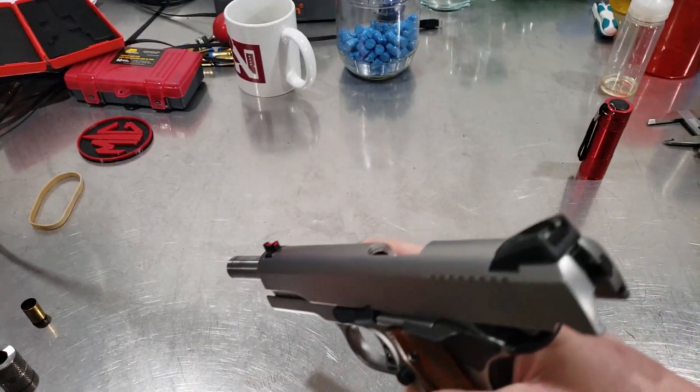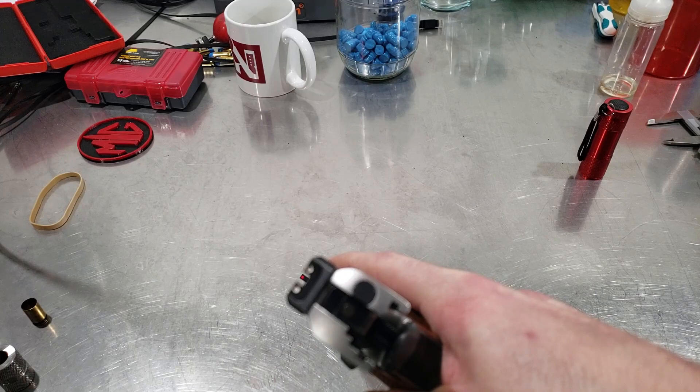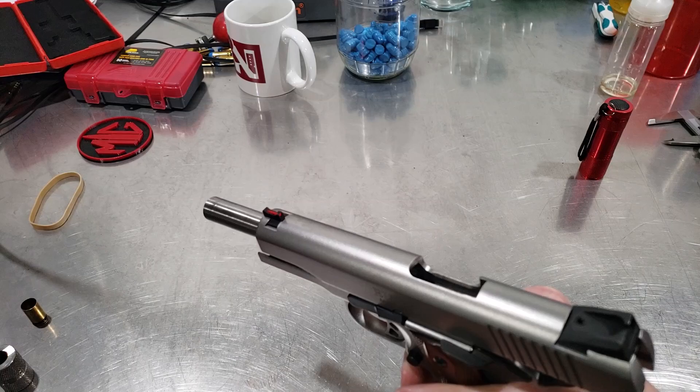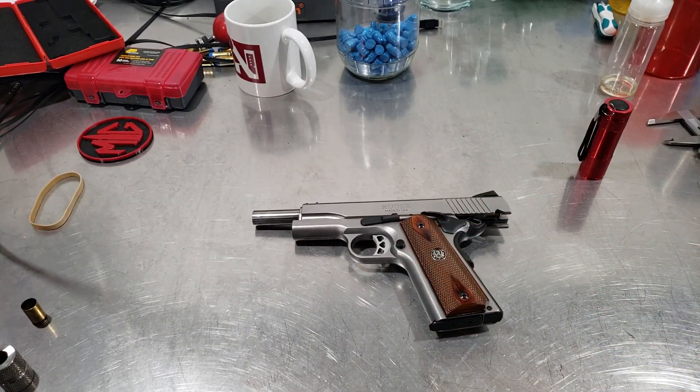I just wanted to show y'all how I do that. I can't wait to get out and test that new sight — yes, good upgrade right there. I'm actually gonna be able to see what I'm doing now. Alright, I'm done rambling, thanks, take care, happy Thanksgiving.